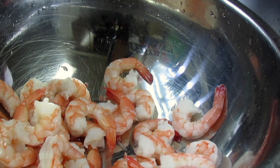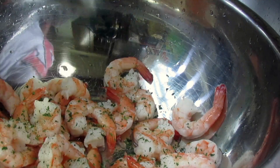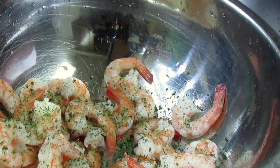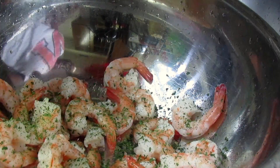Now I'm washing the lime juice out and I'm going to add my seasonings on top of it — starting with parsley leaves, then a little bit of lemon pepper, then some black pepper and adobo — and just mix it all together.